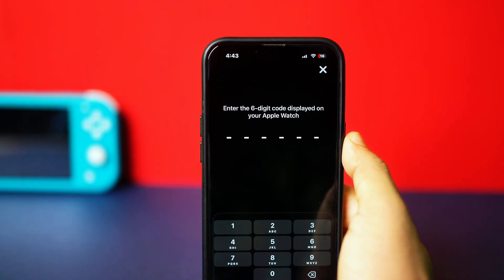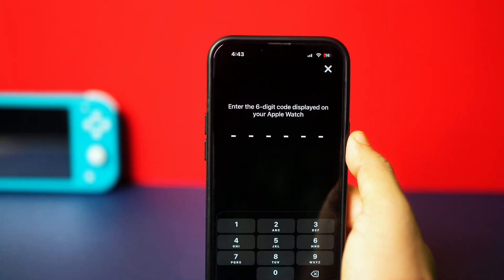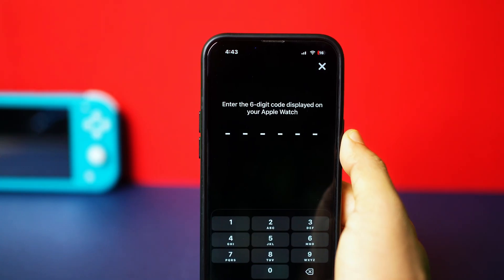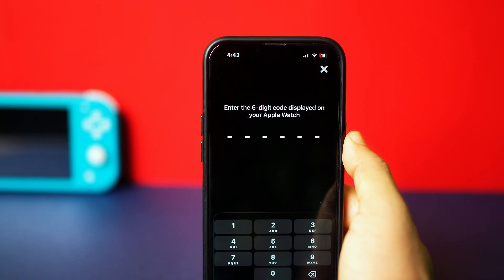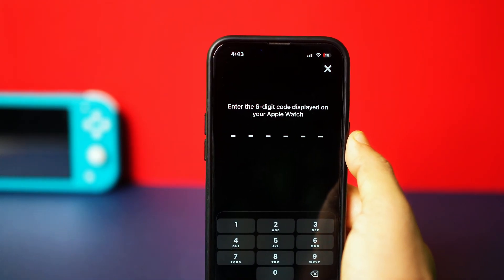Tap on it. Now enter the 6-digit code that is displayed on your Apple Watch. After that, your Apple Watch will be paired. Complete the prompts until you see the page called Apple Watch is syncing. And that's it.